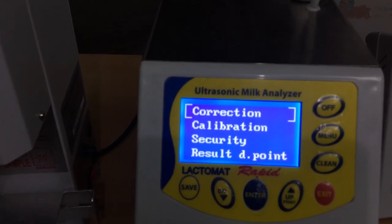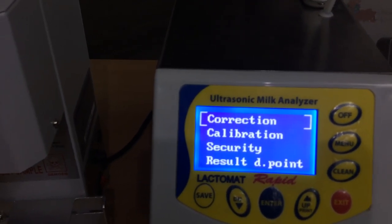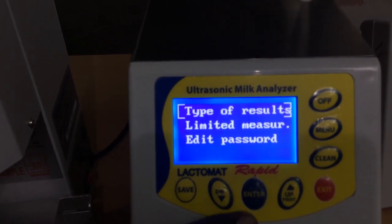Next is calibration. Calibration is a big process. And I will show you what is available in security — type of result.